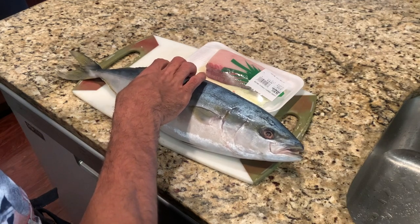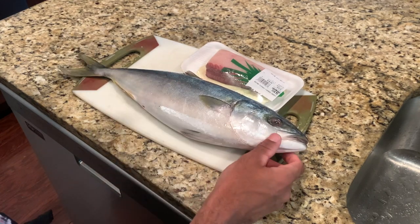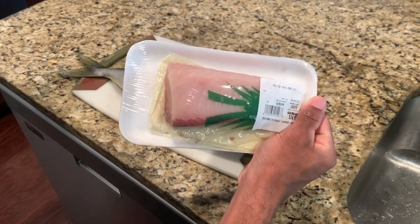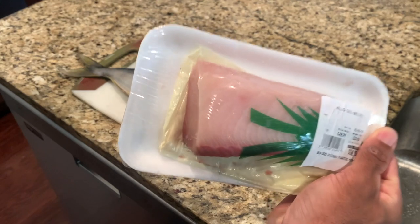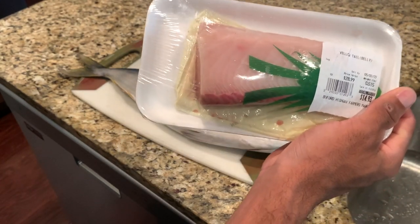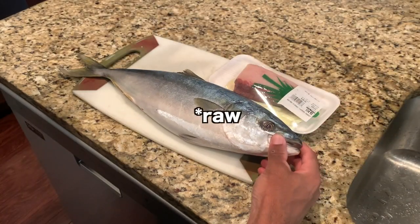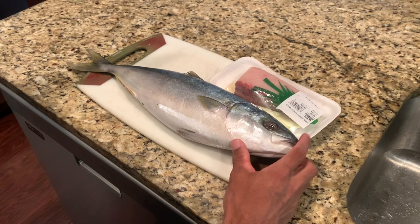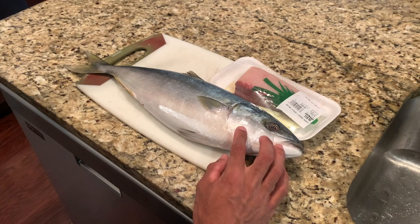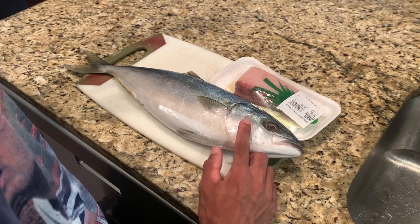This fish is wild caught off the coast of Korea, shipped here to the U.S. frozen. I had to let it thaw for a bit. And this one you can't eat raw. This sashimi block is farm-raised, and this one you can eat raw. Most of the yellowtail sushi in the U.S. uses farm-raised yellowtail, just like this piece right here. You can eat wild caught yellowtail as well, but it has to be fresh. There are other videos on YouTube where people will go fishing, catch a yellowtail, and eat it raw on the boat.